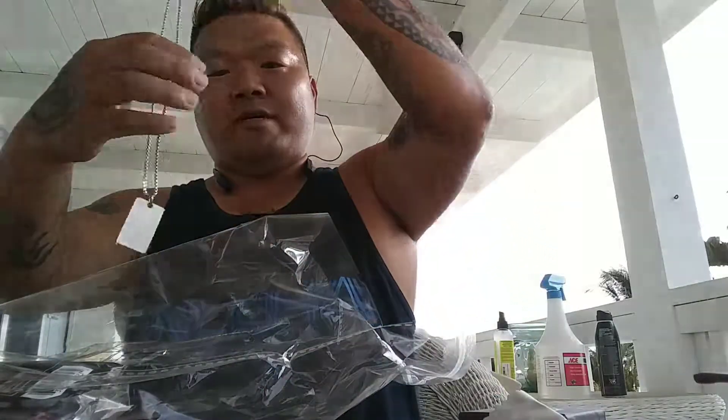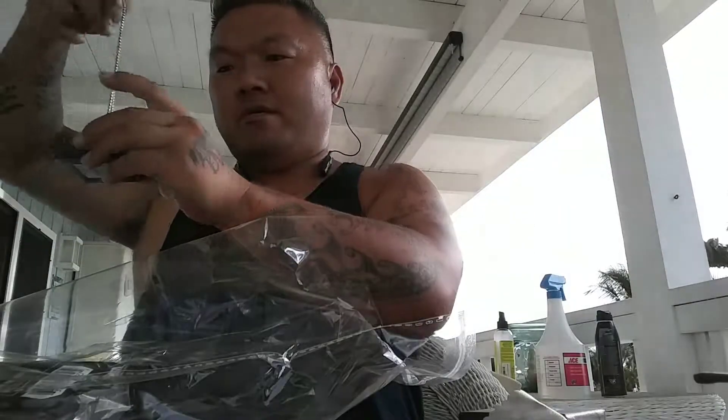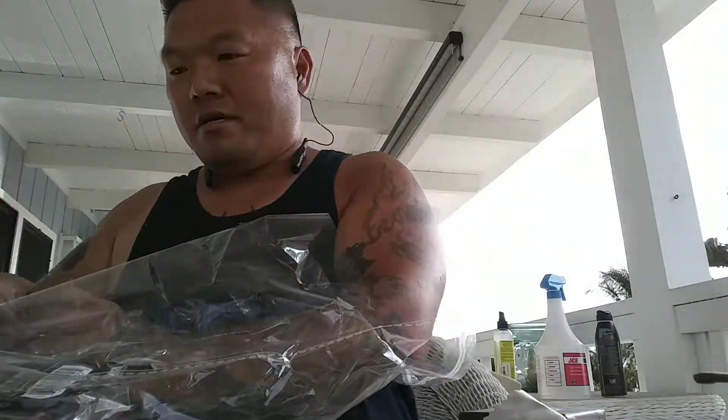Another Captain America necklace — same kind as before. I guess good for gifts or whatever. I'll probably give that one away and keep the other one.